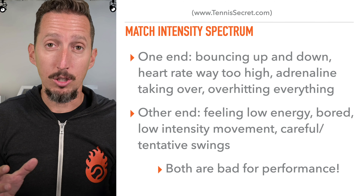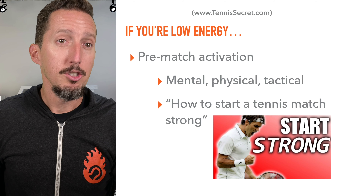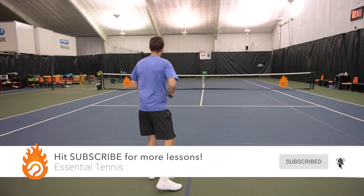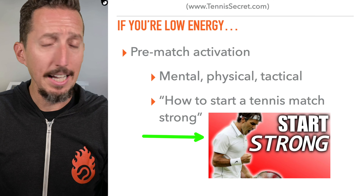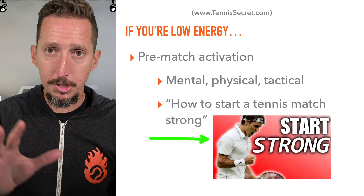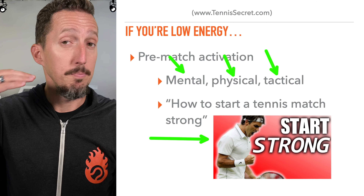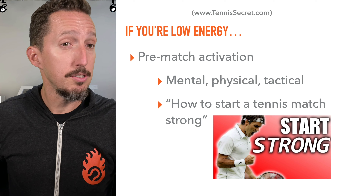Both of those extremes are not good for performance, and I'm going to share with you exactly how you can get yourself out of that rut. If you tend to be low energy starting a match, definitely check out this lesson — you want to activate yourself mentally, physically, and in terms of tactics. I just recently posted a video called 'How to Start a Tennis Match Strong.' Go check out that lesson and it'll show you step by step how to do mental preparation, physical preparation, and tactical preparation, so you begin the match at much higher activation and intensity than you currently are.